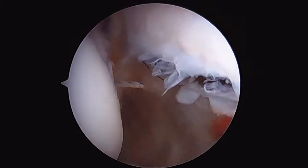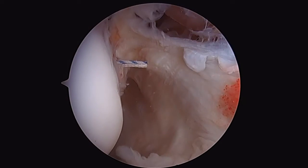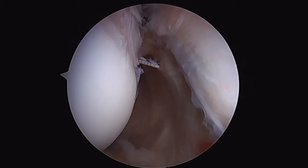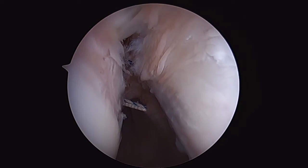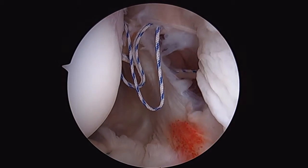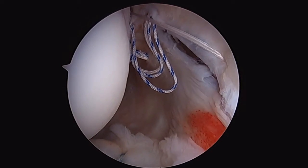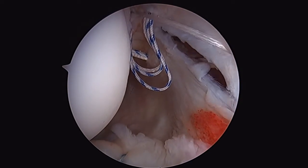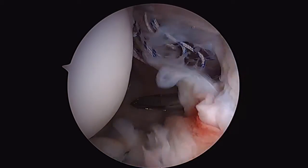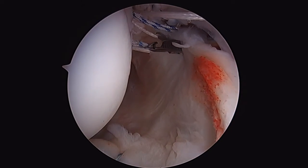I'm also going to use the bird beak suture passers to adjust the position of the blue sutures so I can get the appropriate amount of tension on my repair. This essentially looks a whole lot like a remplissage. Here we're utilizing our bird beak penetrators to pass our sutures through that capsule rent and around it so that we can close this down. We'll also use these to adjust the position of our blue sutures to create appropriate tension on the capsule and the inferior glenohumeral ligament when we complete our repair.